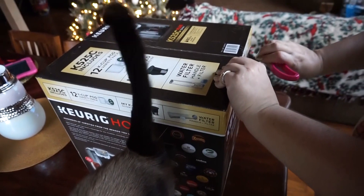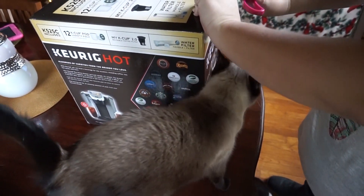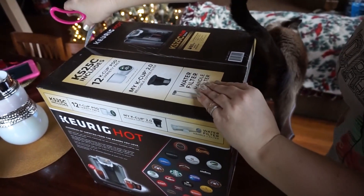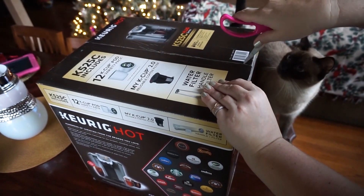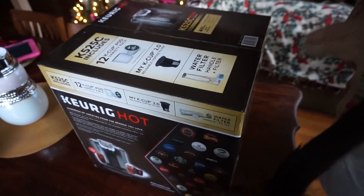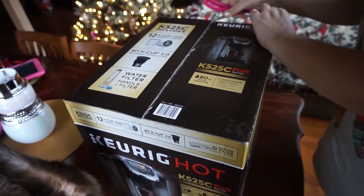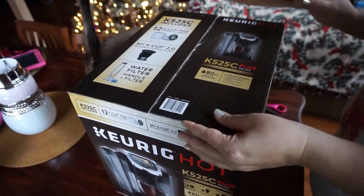All right, so we're going to open up the new Keurig. Cuddles is here to help us. This is the Keurig Hot — it says 525C Plus Series. It's super exciting because we are coffee lovers and we use this all the time.